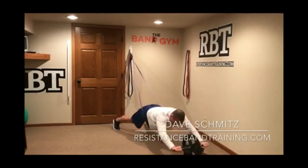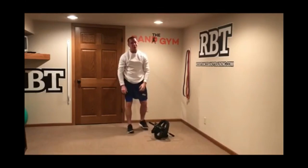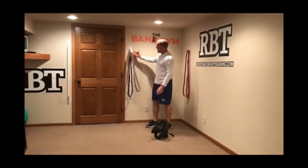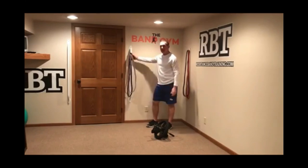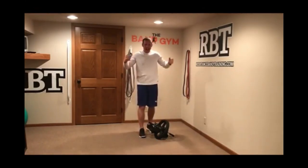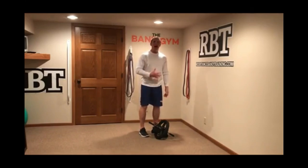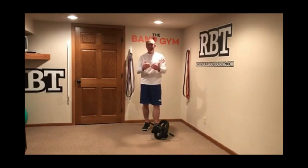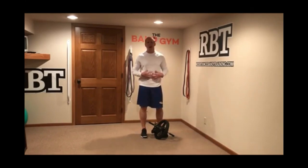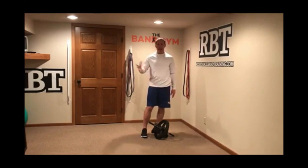Good morning guys, Dave Schmitz from resistancebandtrain.com, finishing out some assisted rollouts. Unfortunately I'm not real good at them, so I'm bringing in a band for assistance — hooking a band up in a higher position with multiple levels of resistance, so anybody can do rollouts. Rollouts are a great way to dynamically train your trunk to be a better stabilizer. By putting yourself in that prone position, we're essentially teaching ourselves how to control extension — it's an anti-extension exercise that will also help with your push-ups and any pushing movements, and obviously helps develop better core stability.